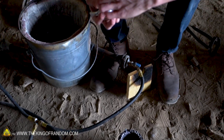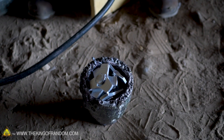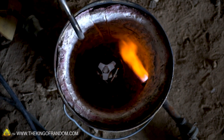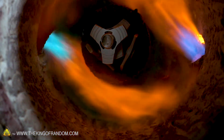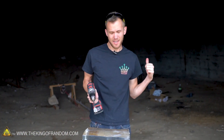Goodbye fidget spinners. That looks like a good amount of those. While our fidget spinners are melting in our foundry, let's prepare our ice to receive the molten metal.